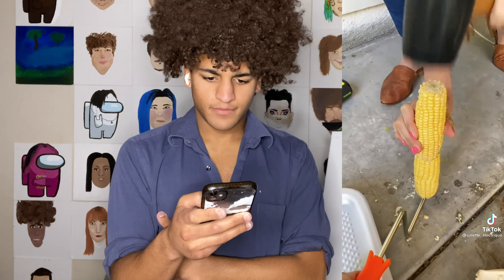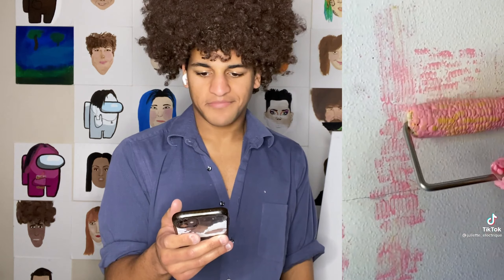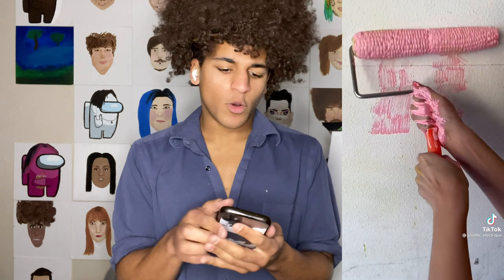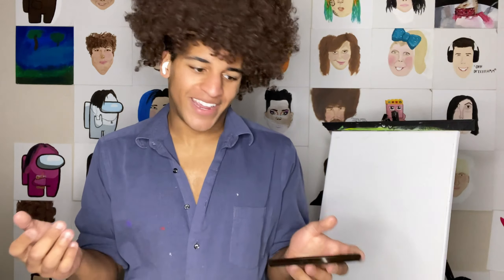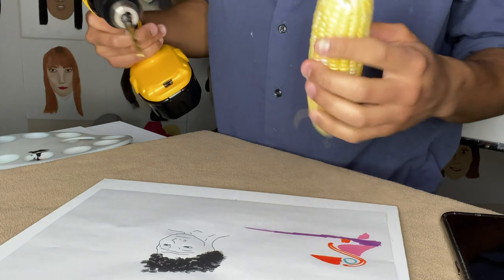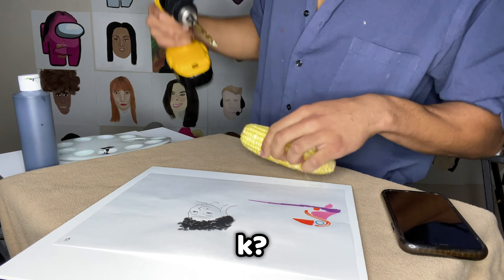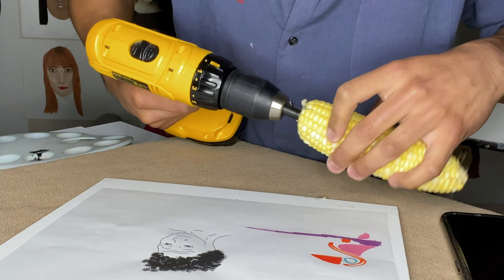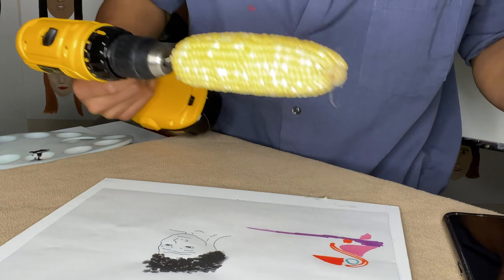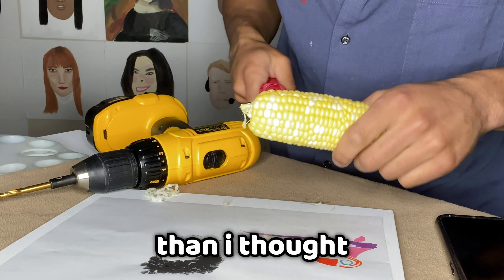I did see this one — I mean, you just want to try it. Who doesn't want to put corn on whatever those things are — the paint roller? In their video, it didn't work, but we're still going to try it. Because why not? Luckily, I always keep corn in my pocket. And a drill. So we're definitely going to try it.